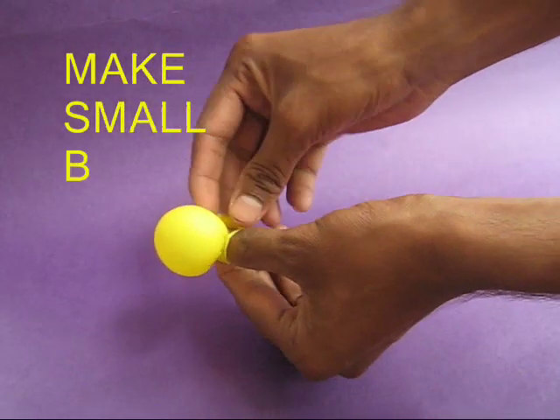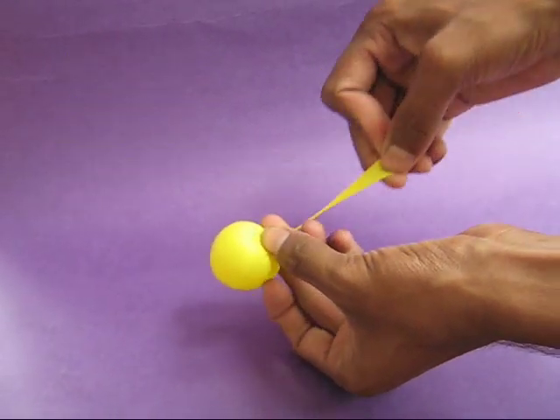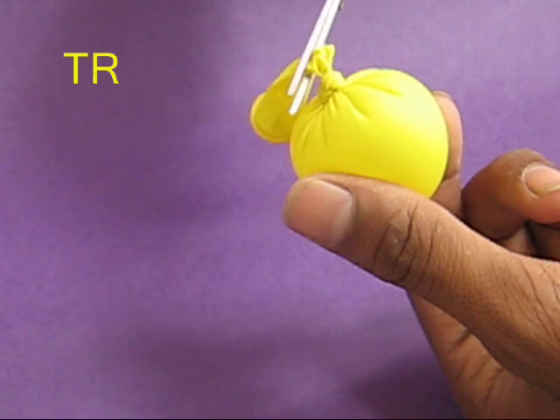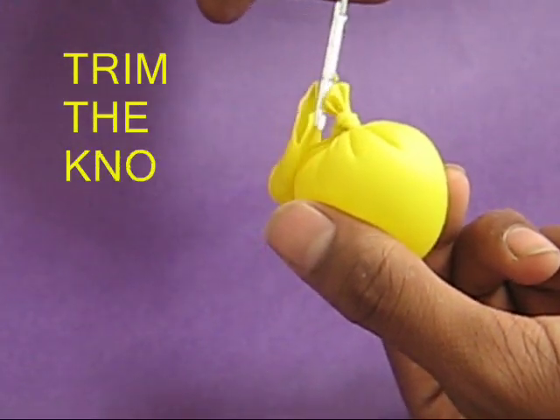Cut a balloon and make a small baby balloon. Tie a knot at the end and then, with the help of scissors, trim its end. This is a little baby bulb.